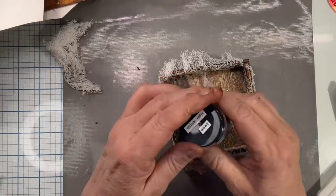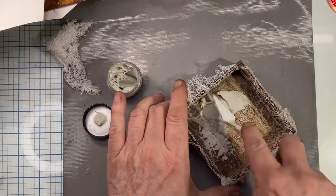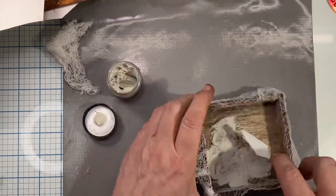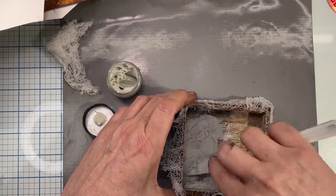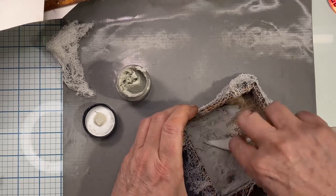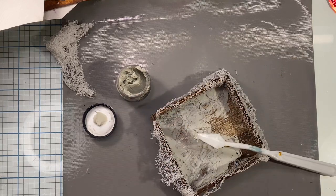Now I'm going to use this grave texture paste. I'm using it from last year because it'll dry out if you don't use it. It's a nice neutral color and I'm doing kind of a base coat or primer coat before I put the grit paste on. I'm just spreading it around with my knife and then with my fingers.